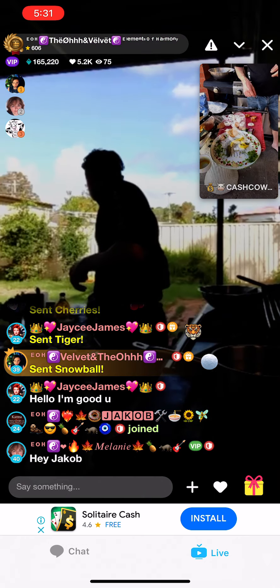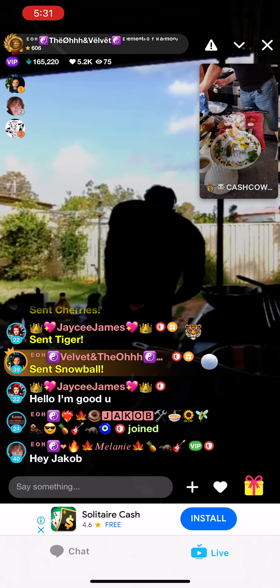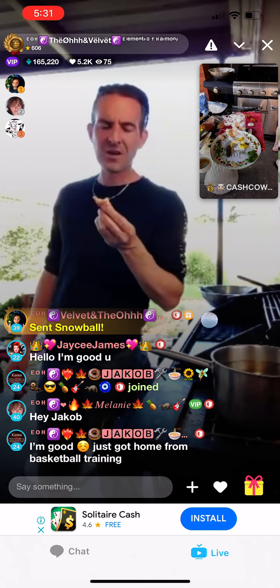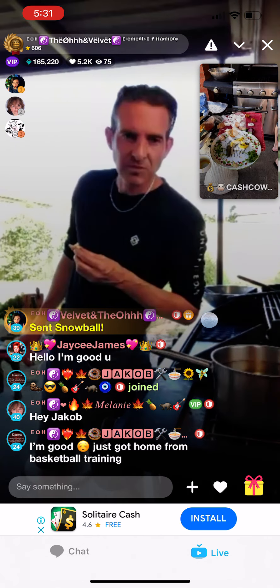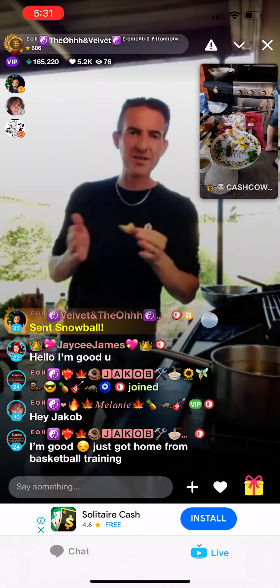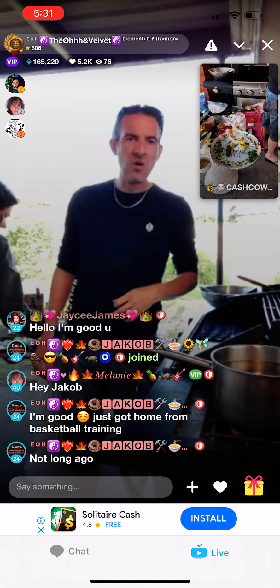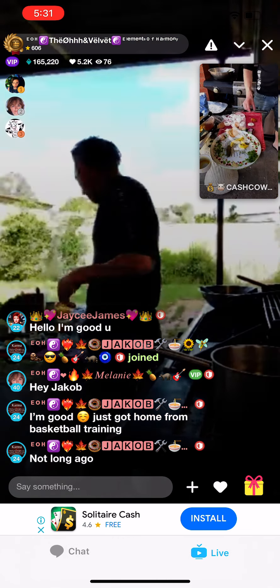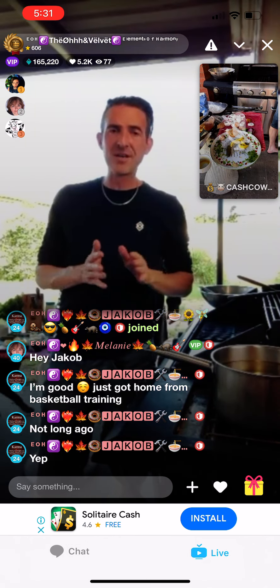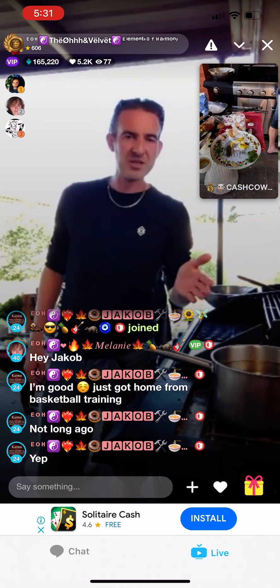Does anyone have any questions about what we've covered so far? We've made our own mayonnaise, turned that into tartare sauce, made our own beer batter, and prepared the fish to be deep fried. All that in half an hour — we're doing very well for time.